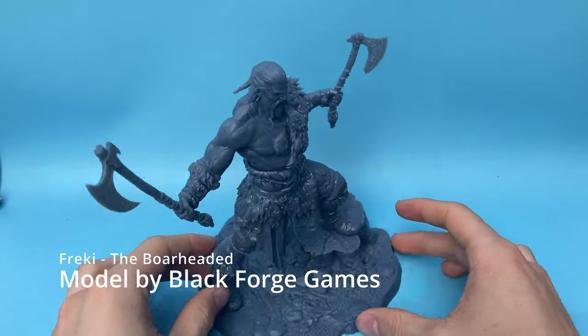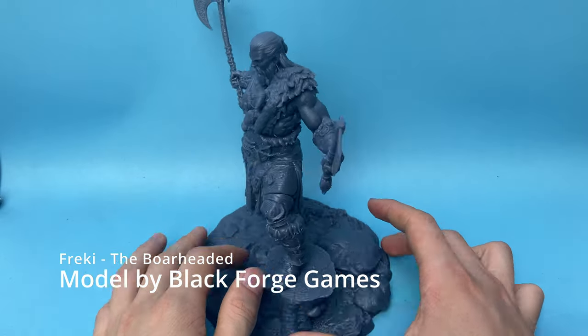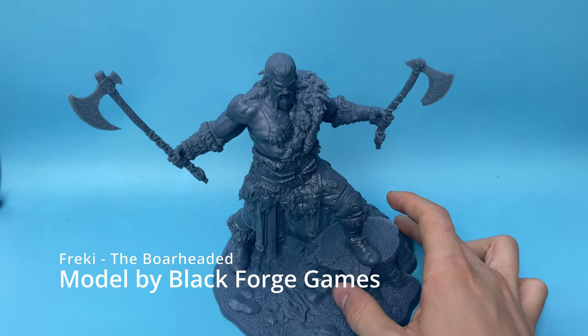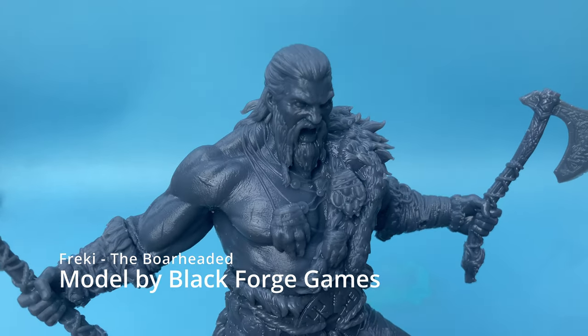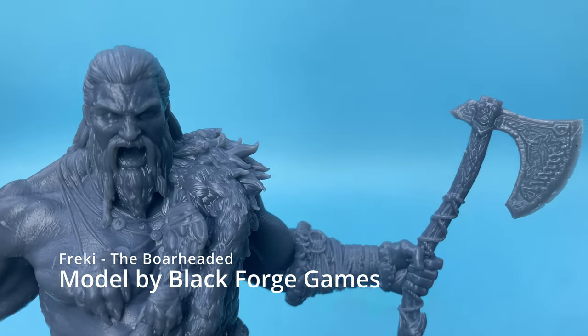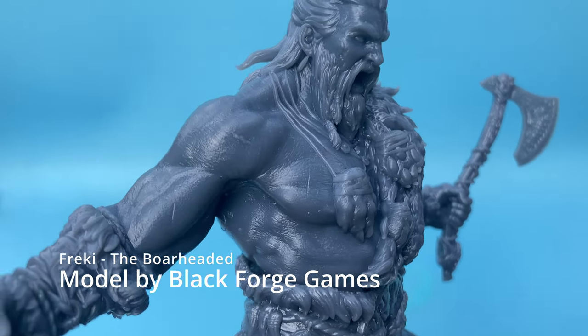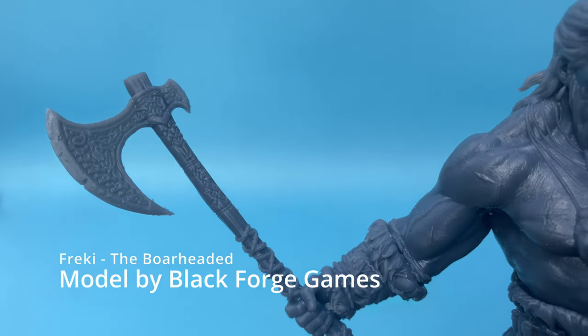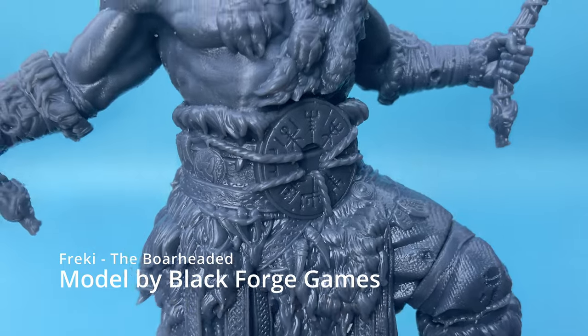With this printer I made my absolute favorite model I've ever printed. It's a model from Blackforge Games — link in the description — and it printed perfectly with every part fitting together seamlessly and cleanly. There are zero spots on the model that didn't print perfectly. To say that I'm happy with this printer and the prints coming off it would be an understatement.